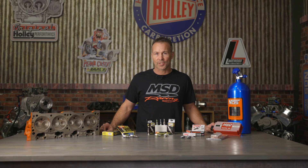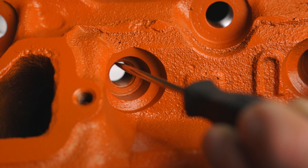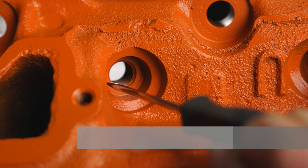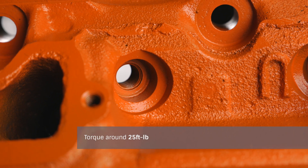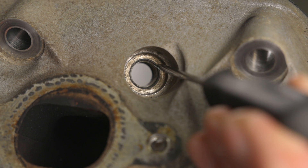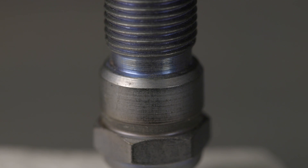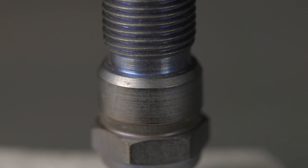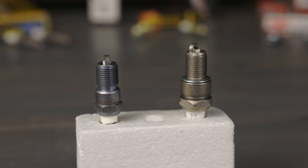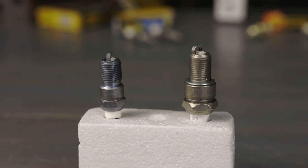Tapered vs. washered seats — this topic is straightforward but it's very critical that you don't interchange the two designs. Heads that accept the crush washer style spark plugs have a flat surface for the washer to seal on and typically require a torque spec around 25 foot pounds. Heads that take the tapered style spark plugs have a tapered seat machined into the cylinder head; this style plug should be installed hand tight then rotated an additional 1/16th to 1/8th turn depending on the manufacturer specs. When in doubt, consult the engine manufacturer for the correct spark plug style required for your application.